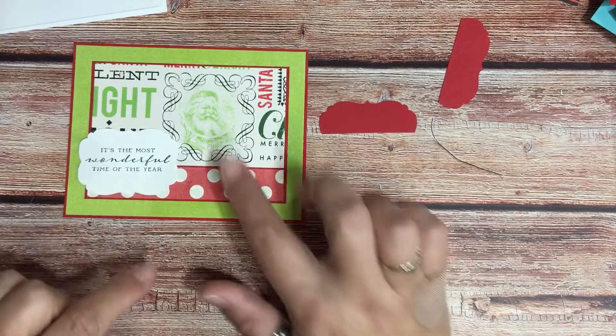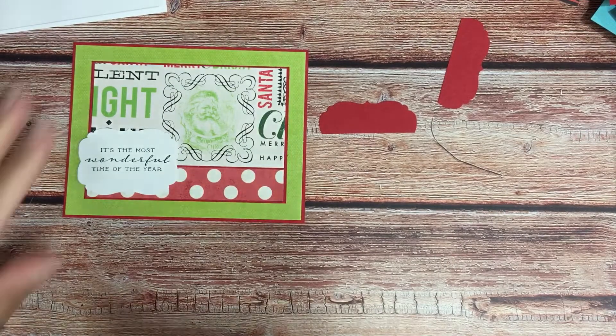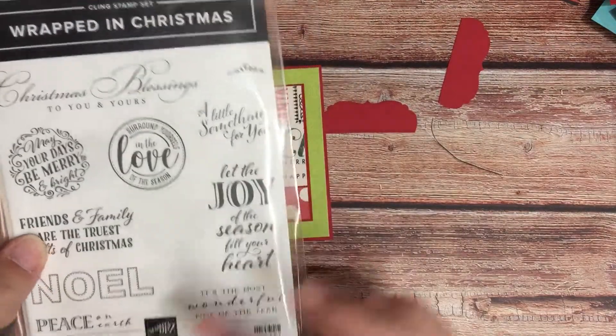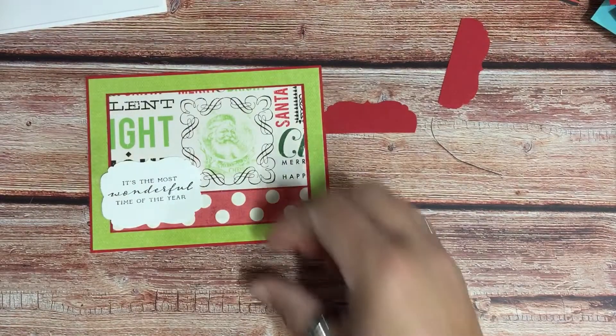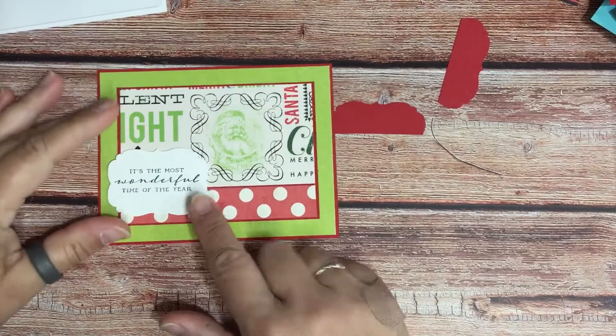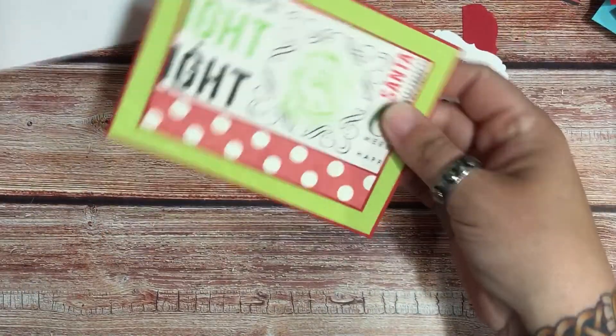I like the Santa, that's why I wanted to use that one. I think I'm gonna put this one on this side so you can see the Santa. I used 'Wrapped in Christmas' from Stampin' Up — it's the most wonderful time of the year. Now I'm gonna show you a trick. Actually, what we're gonna do first is put this on our base.